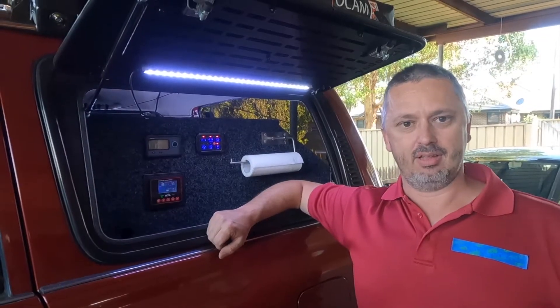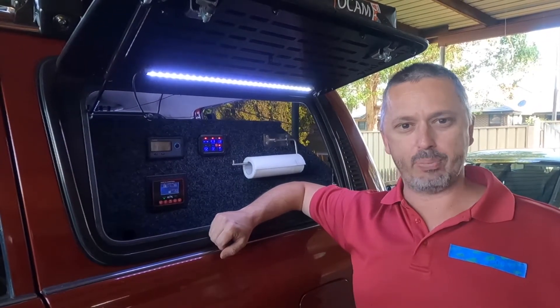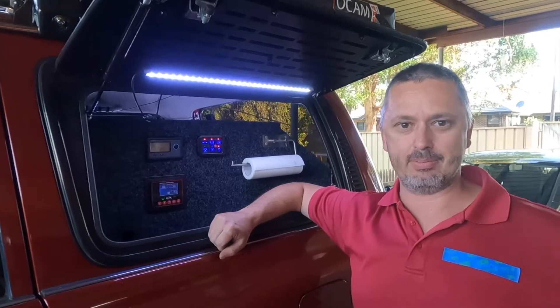Welcome back to the channel. In this video we put a lithium 12-volt system in the 80.